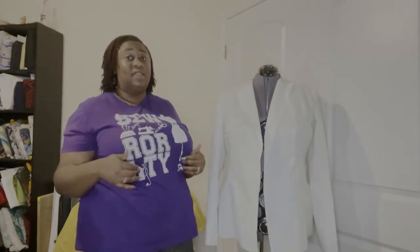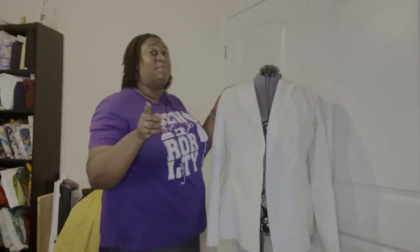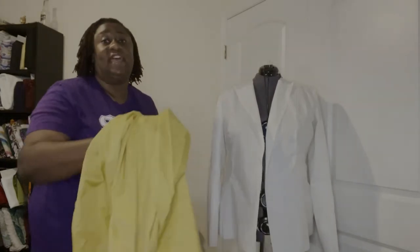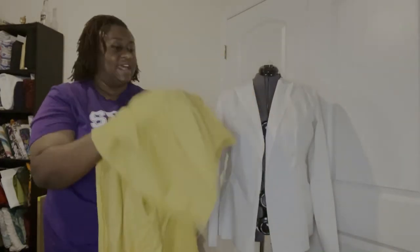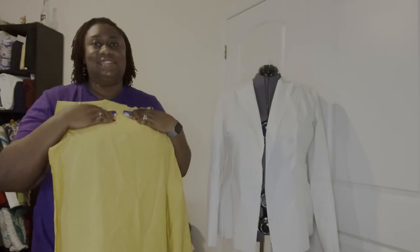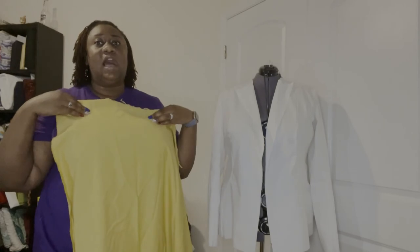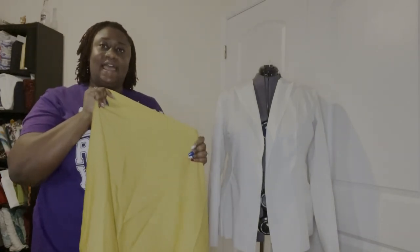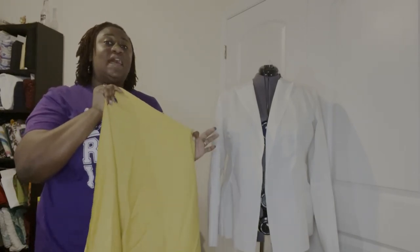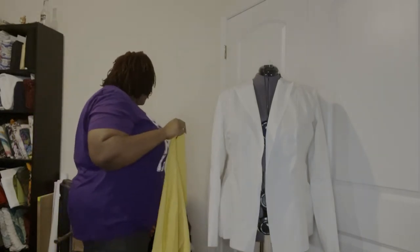I'm not doing a sew-along for this — I'm going to do a pattern review — but so far with my mock-up I am very excited. I'm going to show you guys what fabric I'm using. When I first decided to do this jacket, I was going to do it all in this gold apricot color. I know you can't see how beautiful this fabric is on camera, but it is gold apricot and I talked about it in a previous video.